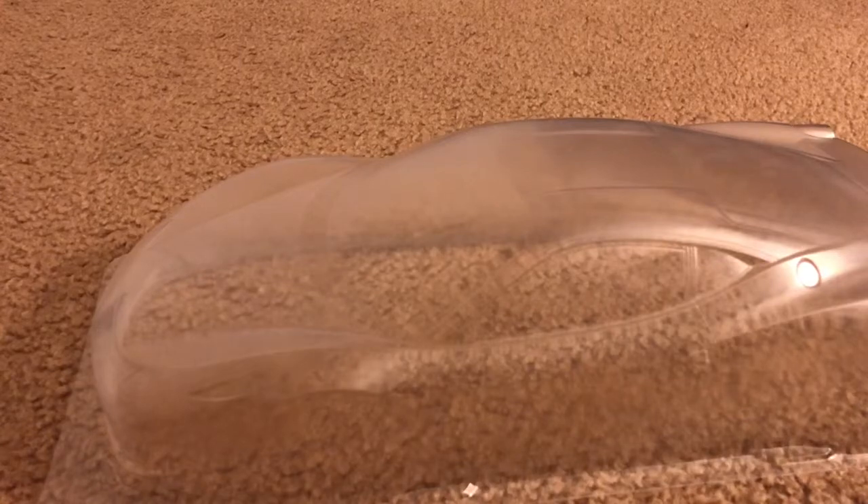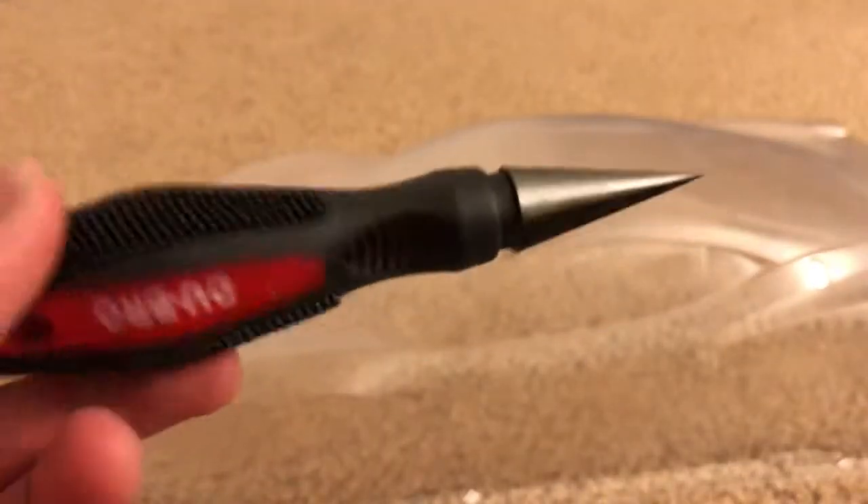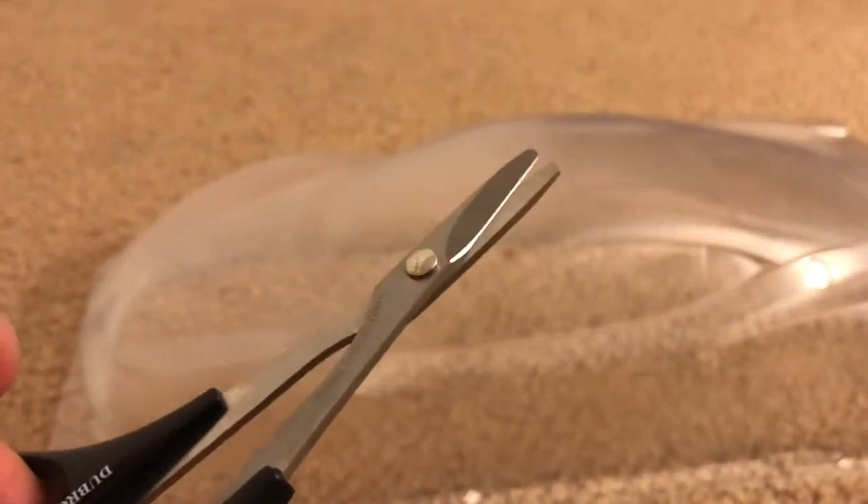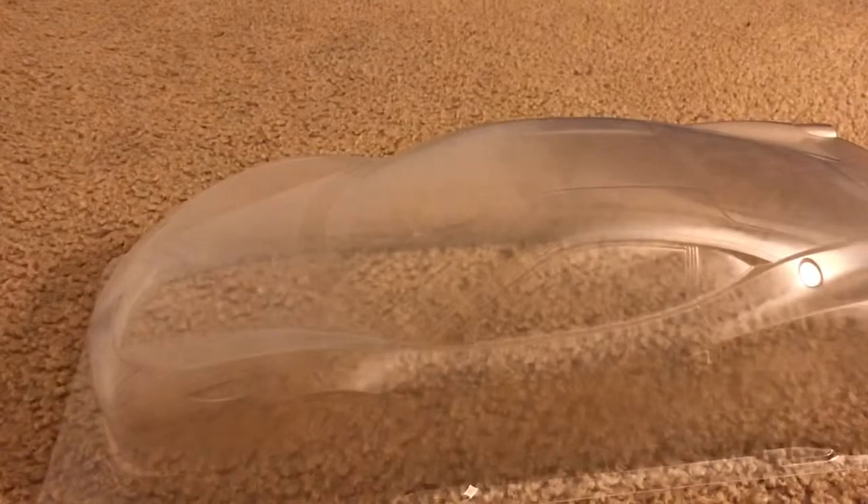I'm about to start cutting this car body, and I'm going to be using these tools for the first time. This right here is a body reamer, which is supposed to punch holes for your body posts on an RC car. This one over here is a straight cutter — it works like regular scissors. And this one is a curve cutter, which works the same way but curves so you can actually cut curves.